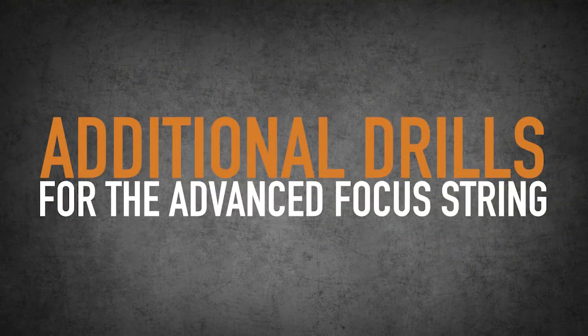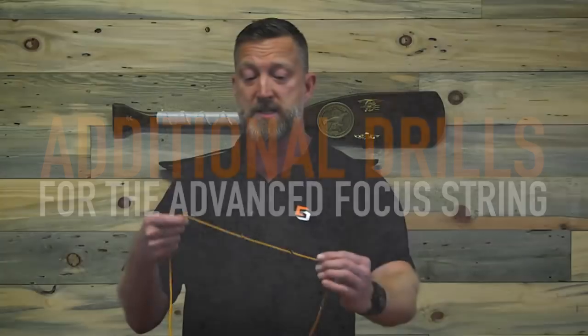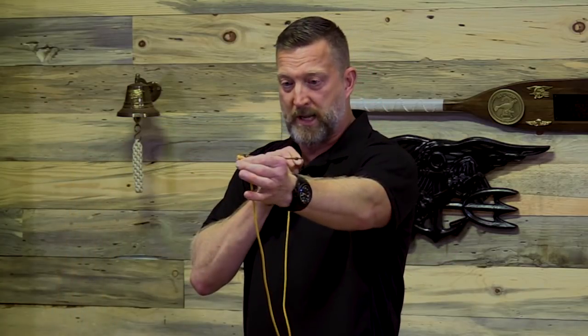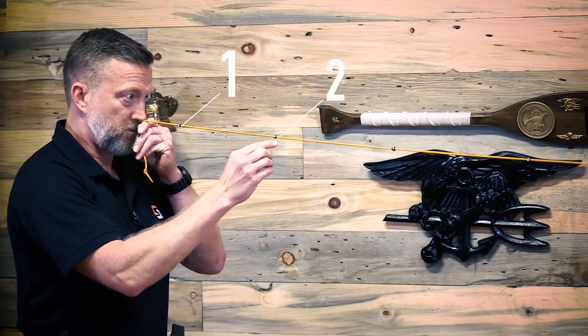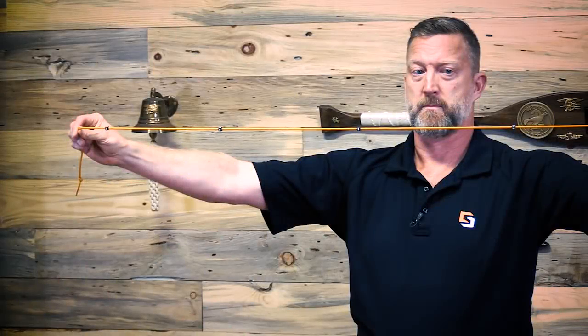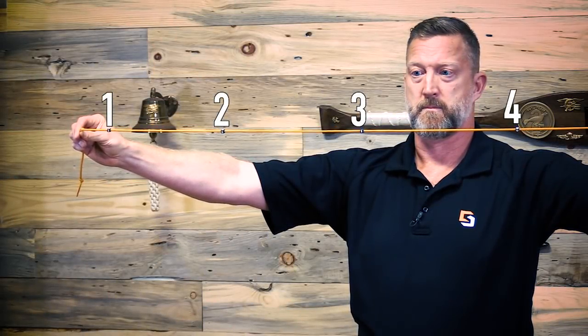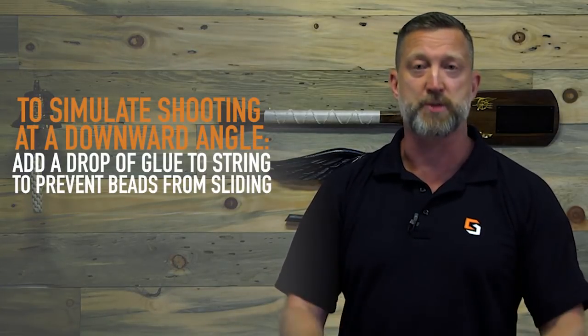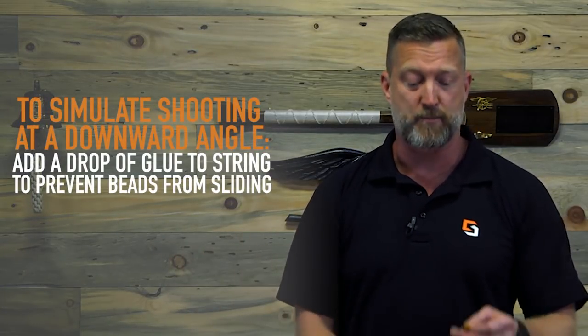Some other drills that you can do with this that make it more interesting: you can put these up in either this configuration or like this, and you can write down numbers and have somebody call those numbers out for you. You can practice shifting your awareness and your focus between the beads — you want this to be just like you would be looking at your front sight post, it's going to be almost flat, you're just looking over the top of it. If they are sliding and you want to practice shooting down mountains, you can put a little drop of glue on those and just spread them out at different distances and practice like that.